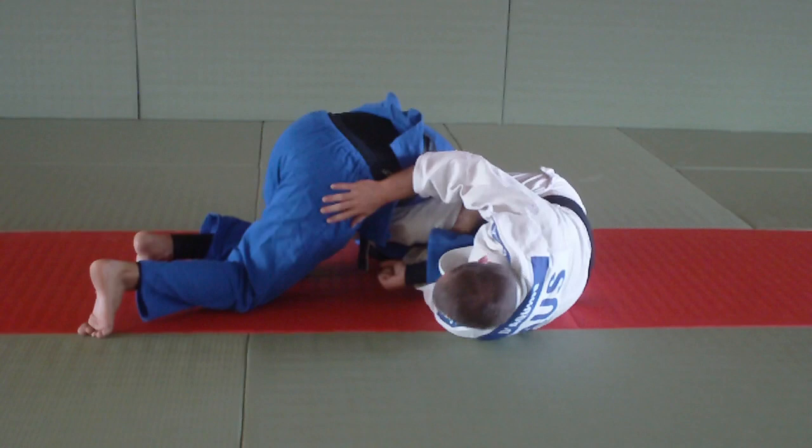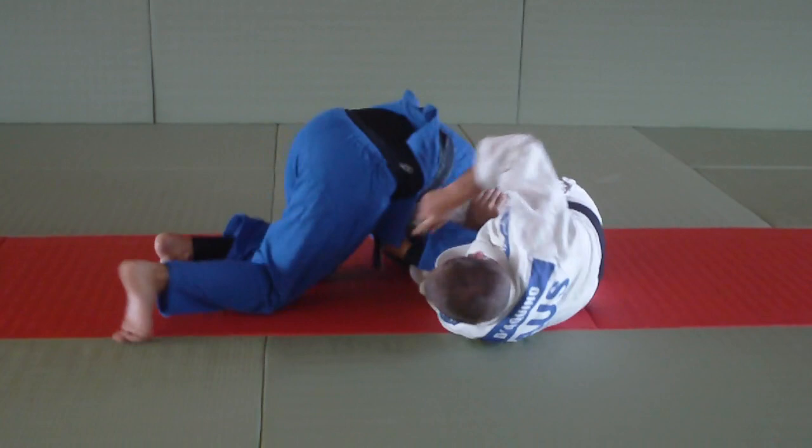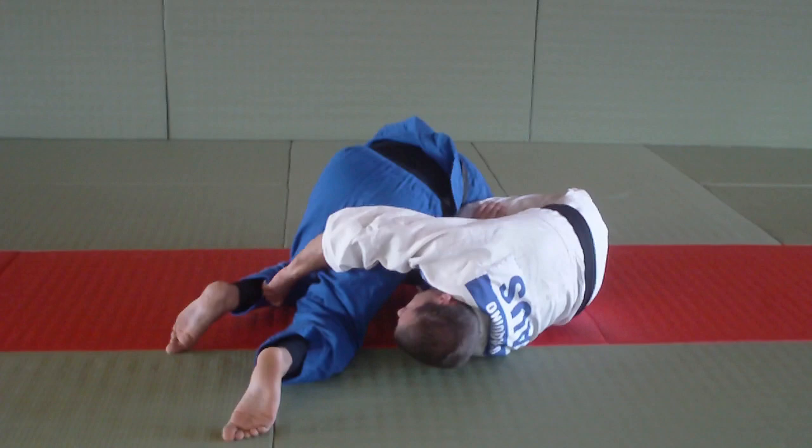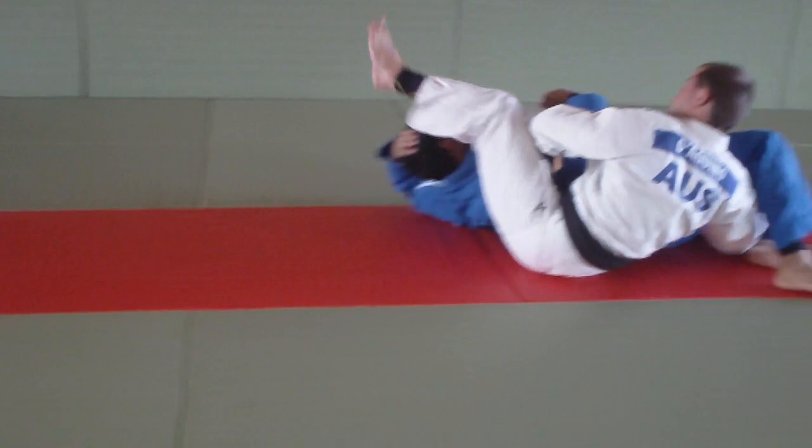Now I'm going to turn my body so I'm facing his legs. His arm's nearly out. If it's out, I put the armbar on. If it's really tight, I scissor my legs. I can use my hand if I need to. But I don't grab the close leg — I can to pull him closer, but I grab the far leg here and I do a big circle around my head. Big circle, scissor my legs, come up into Juji-gatame armbar.